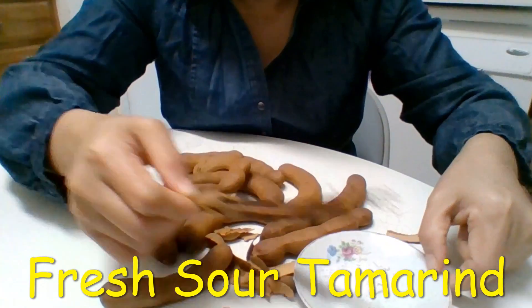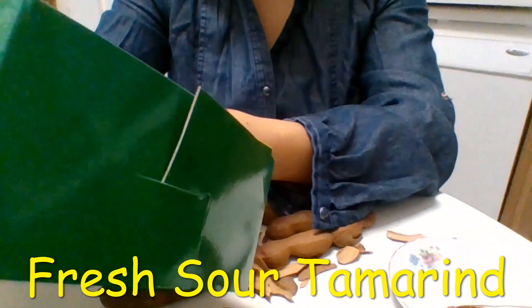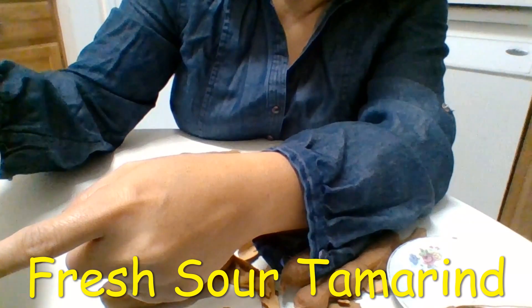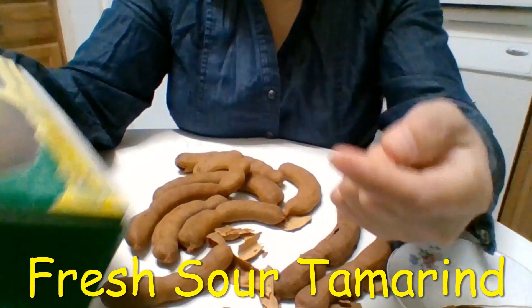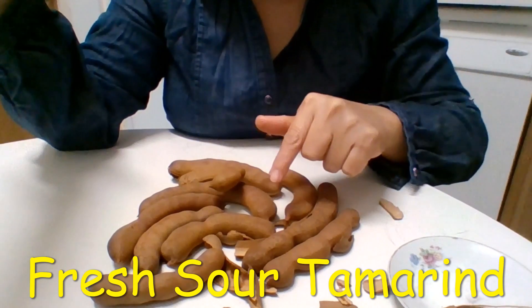Let me go over the bag for you to see the detail. This is one pound. It says you have to keep it refrigerated for better quality. But I kept mine at room temperature for two months already.